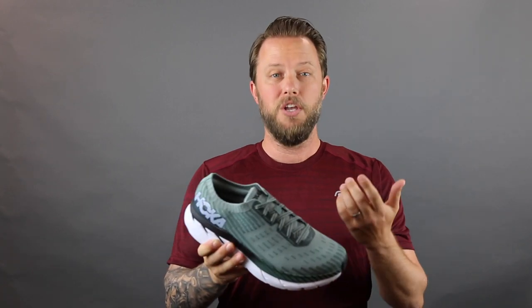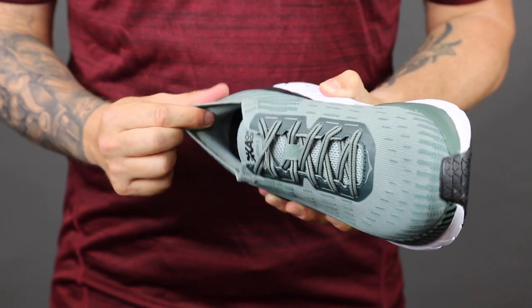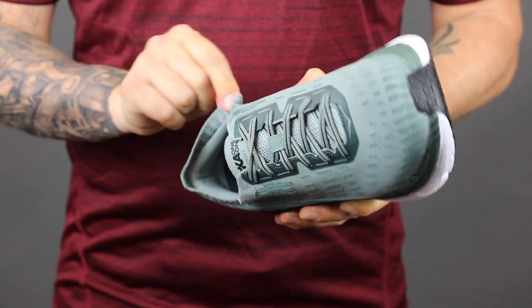It's super breathable, it's gonna keep you really, really comfortable in there, and it's gonna secure you in the heel. You can even wear these barefoot and it's still gonna be super comfortable. You get the sock-like comfort collar that's gonna really grip on and keep your foot from sliding in and out of the shoe.